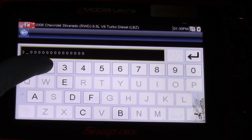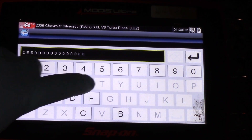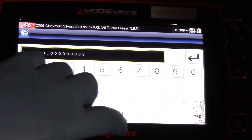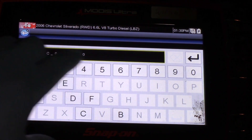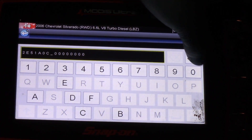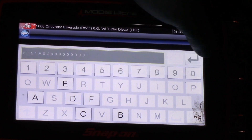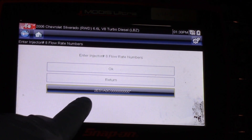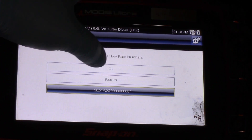I'm going to enter: 2, E as in Edward, 5, 1, A, then zero, then C as in Charlie, and then all zeros. I can either hit zero or just keep hitting Enter until I get all the way to the 16th digit. Now my number is displayed there — the one I typed in — and I'm going to select OK.